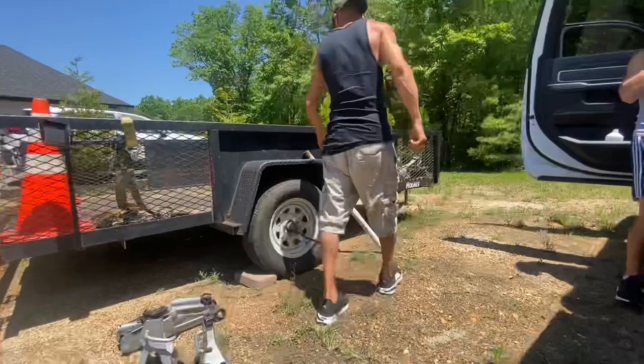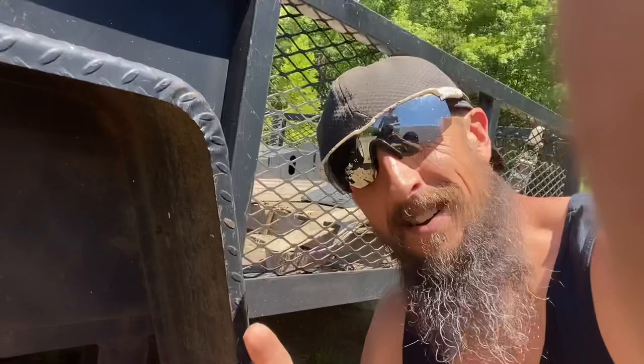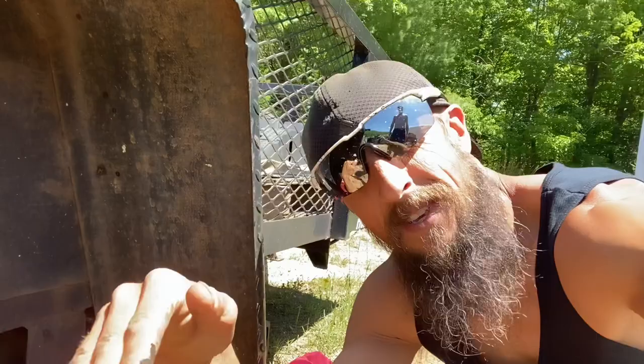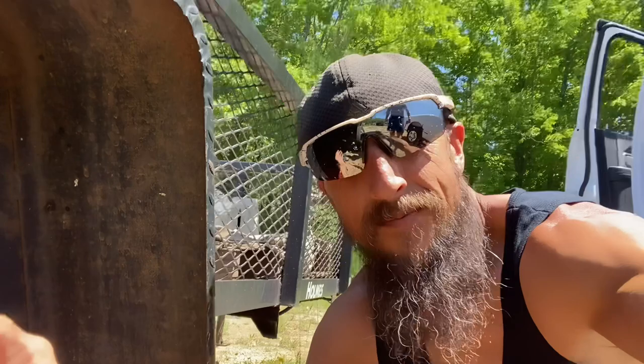Let's go ahead and get this jack stand mounted underneath this axle so we can have our safety in check. When the bearing is bad, you'll see that up and down movement — the bearings are done. We're going to pull this off real quick, go to the dealer in town, and come back and put a new one on.